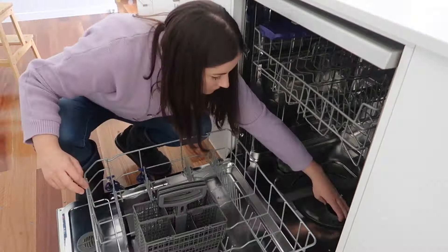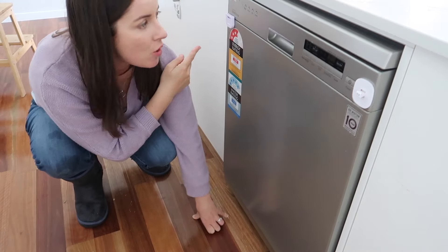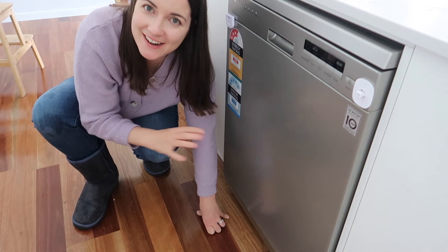That's part one done! I did think I was going to get this whole row finished, but I'll have to wait until part two. See you then - happy spring cleaning!